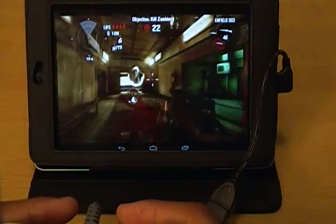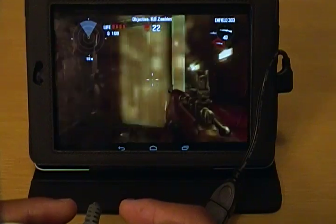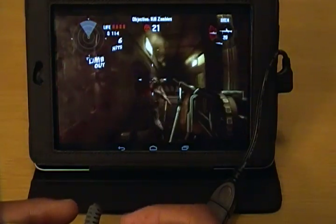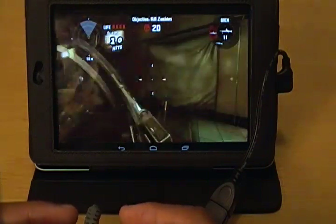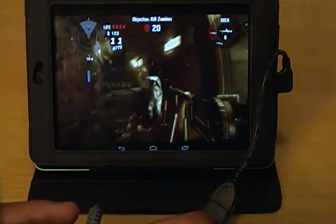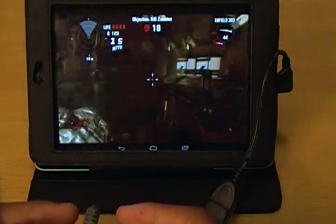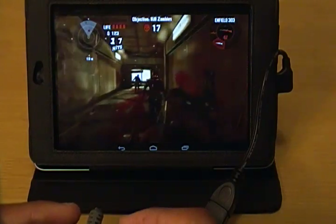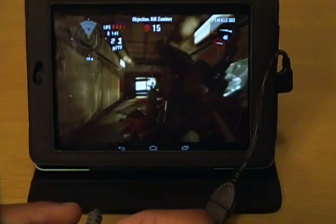If you're playing an Android game that supports gamepad controls, you can just buy this simple USB OTG cable and have at it. It's extremely simple, it's well worth your money, and it makes games a lot more enjoyable. So go ahead and find yourself one of these cables if you're looking to add controller support to your Android smartphone or tablet.